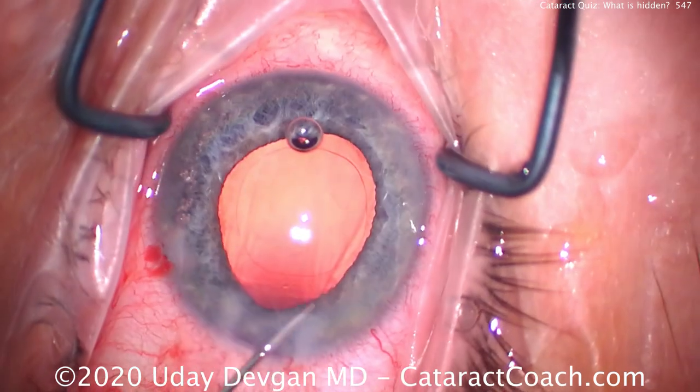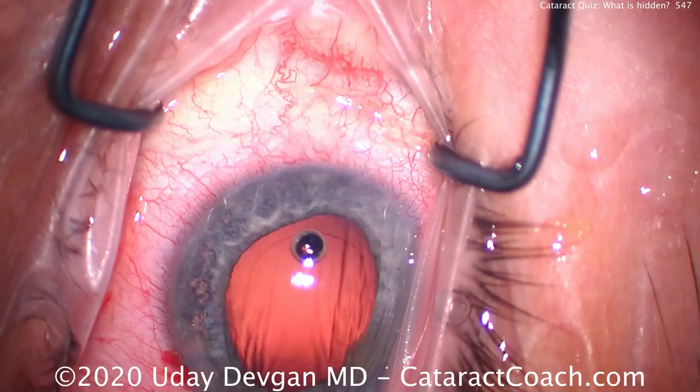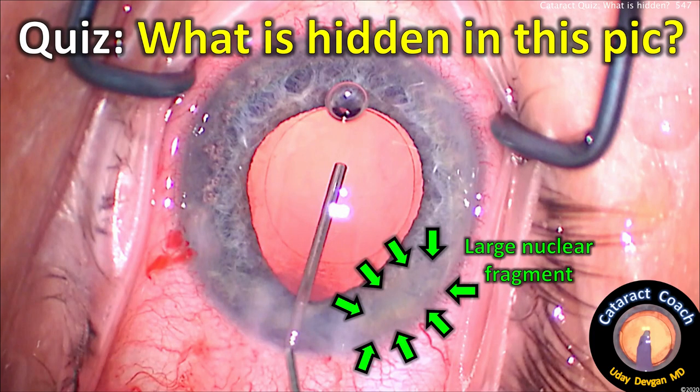This is a routine case — everything went great. There's a round rhexis and we're putting in some viscoelastic to fill the capsular bag. Whoa — what is that? Did you see it? That's the large nuclear fragment that was totally hidden.